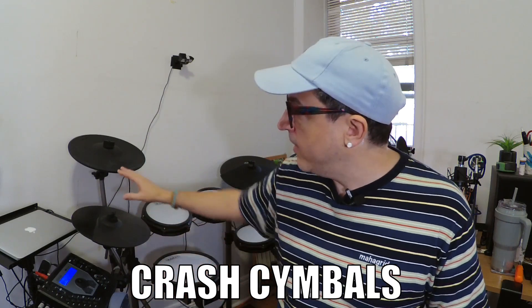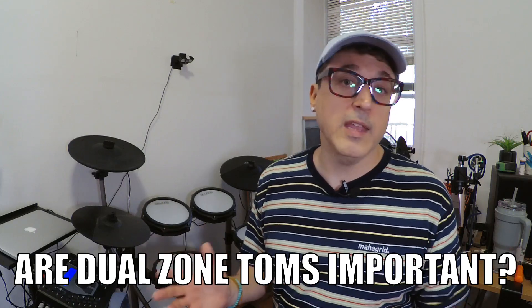After the snare, the next place I look is the ride cymbal. I like having multiple zones on my ride — it's really nice to be able to crash the ride, especially if you have limited inputs. You get an extra crash on the ride, plus the bow and bell zone, which I achieve all three of using my current setup. After that, maybe you want to upgrade the crash cymbals to dual zone. I like assigning multiple sounds to one pad — for example, a splash or china on the top zone and a crash on the edge, so I get two cymbals out of one pad.